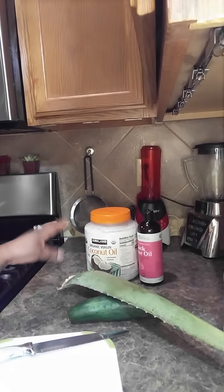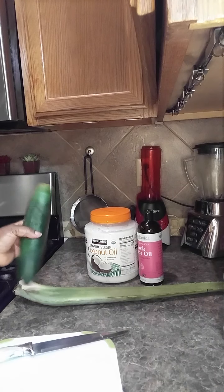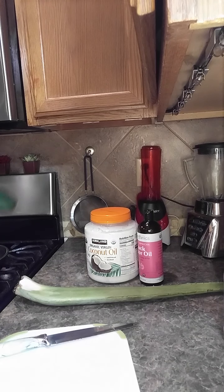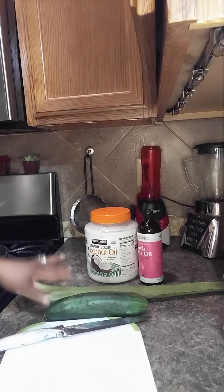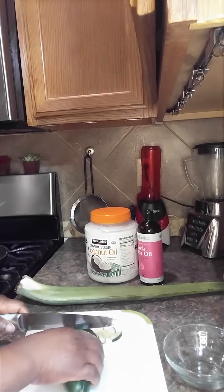So guys, I remember the other day we made aloe vera. This time, I am going to add cucumber inside as well. I have already washed everything, so please when you are about to make it, make sure you wash everything nicely. I am about to cut the aloe vera and the cucumber. And this is organic — you have to use the organic.